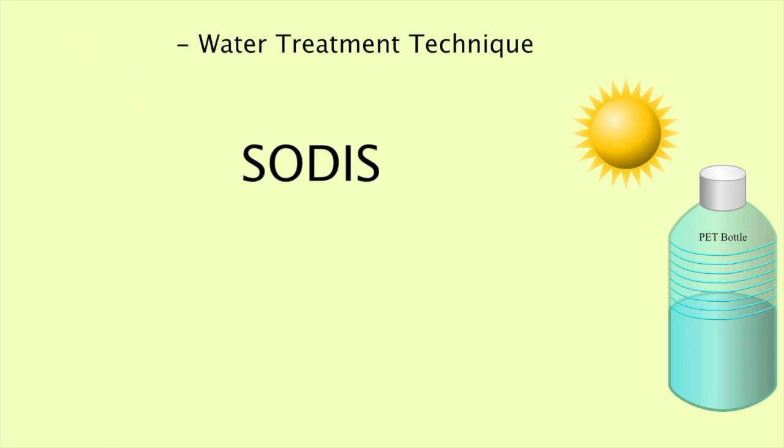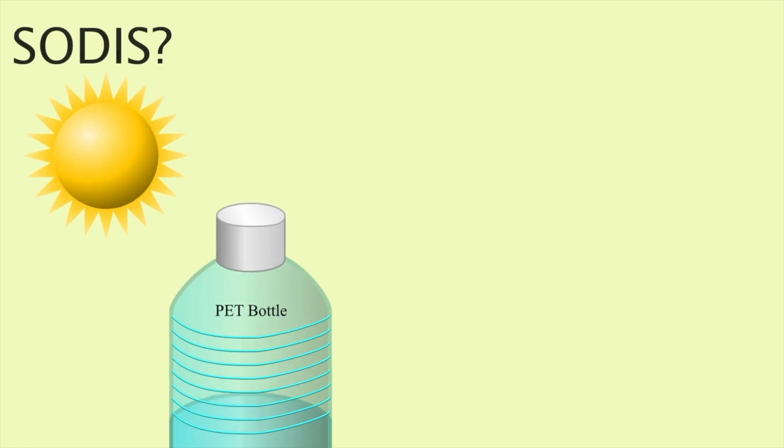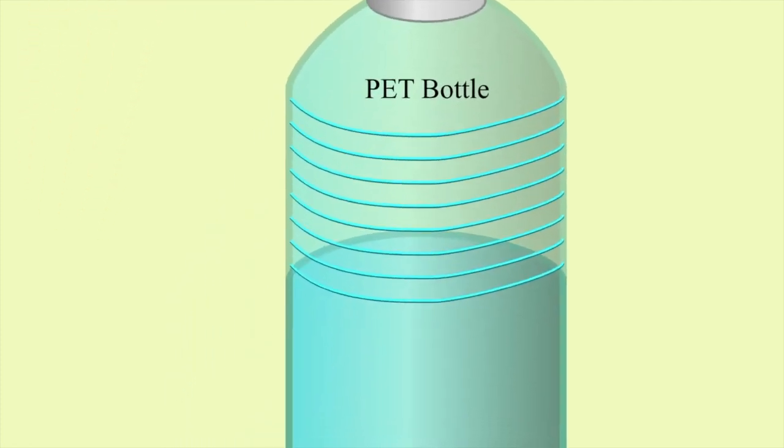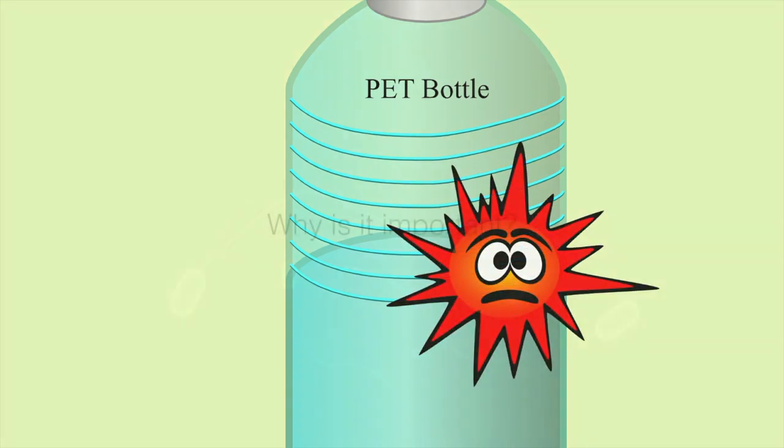What is SODIS? SODIS is solar water disinfection, which is a water treatment method that has been known for more than 30 years. It is an appropriate household water treatment that is simple in application and relies on local resources and renewable energy. SODIS is a technique that uses solar UV radiation and temperature to treat water, improving the microbiological quality of drinking water by inactivating pathogens that can cause disease.